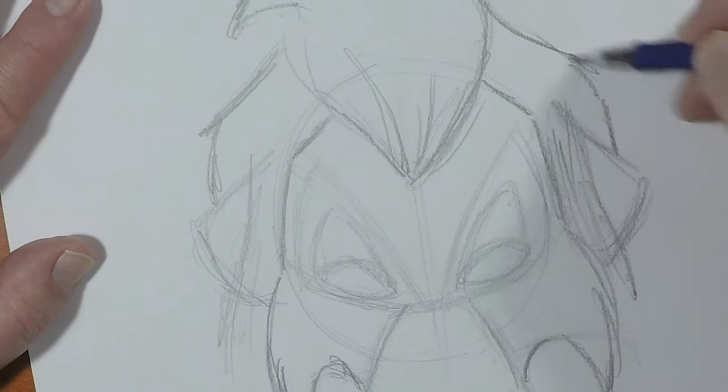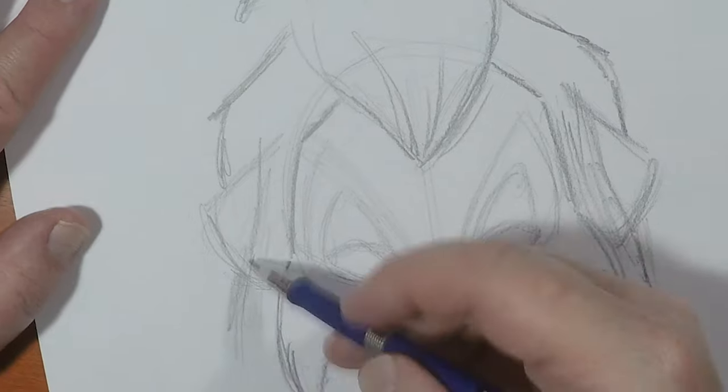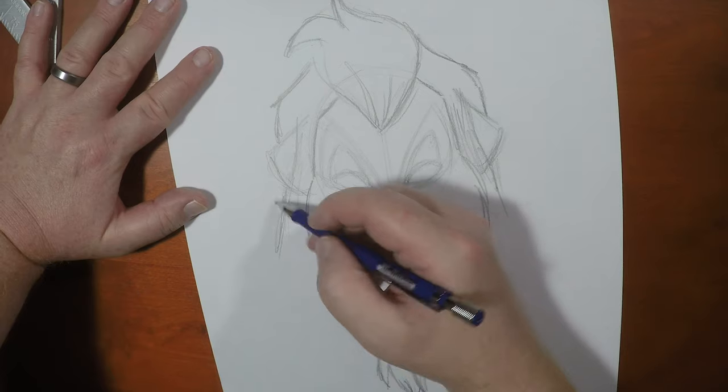You'll want the ears to stick out a little bit beyond the mane, because like I said, he's very thin — he's not eating as well as his brother is.